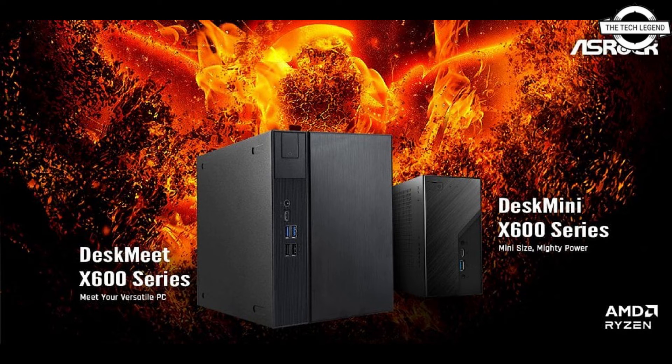The main difference between the DeskWit and Deskmini is their size. The DeskWit supports discrete graphics through its full-size PCIe Gen 5 slot, allowing for the integration of smaller GPUs, including ASRock's Arc A3 series mini-ITX form factor offerings, giving users more flexibility in their choice of graphics solutions.